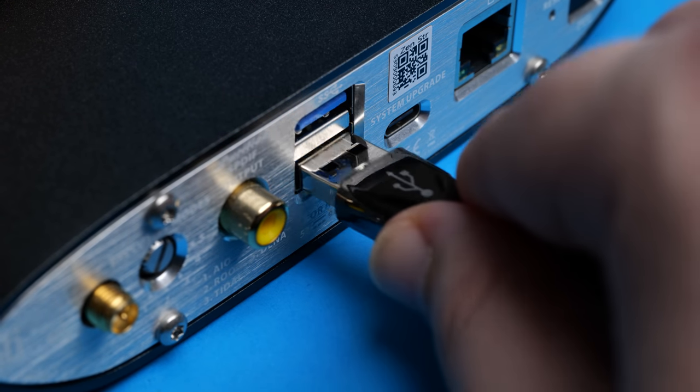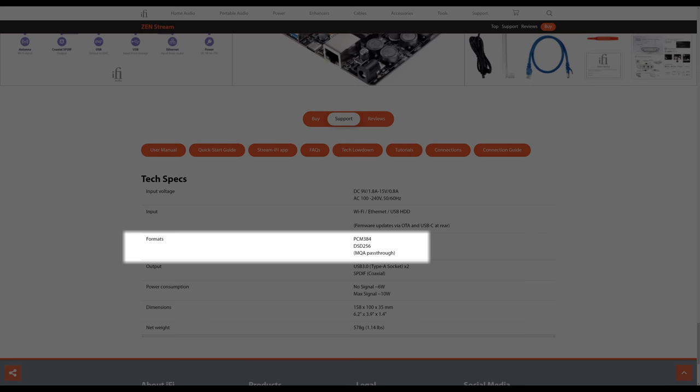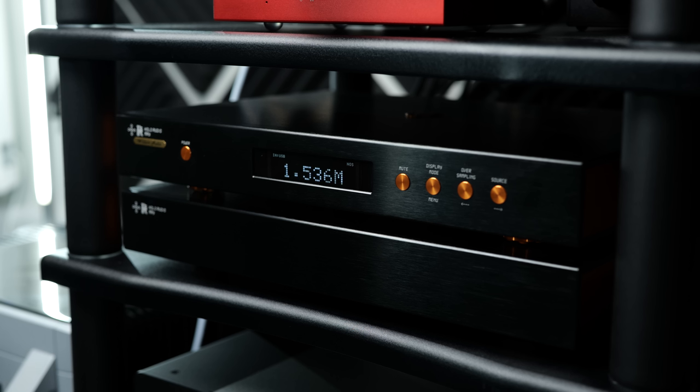For outputs, you can either connect your DAC to the ZenStream via USB or coaxial SPDIF. But it's not without limitations. Firstly, it's got no I2S or AES outputs, so if you're wanting to use those connections, you're unfortunately going to have to look elsewhere. Secondly, even though it's got a dedicated mode for HQ Player's upsampling software, it's limited to DSD256 and PCM384kHz. So you can't play DSD512 files, and you can't upsample to 768kHz or 1.5MHz if you have a DAC that supports it. Not exactly an issue for the vast majority of people, but if you do have DSD512 files, that might be a bit of a limitation for you.